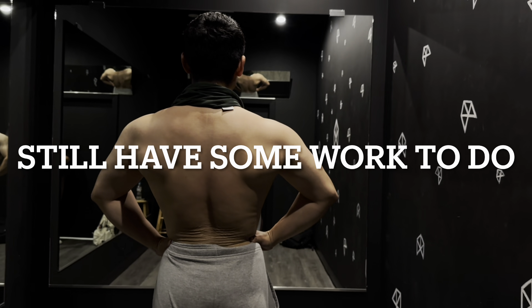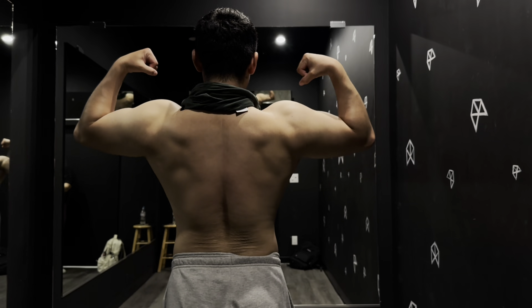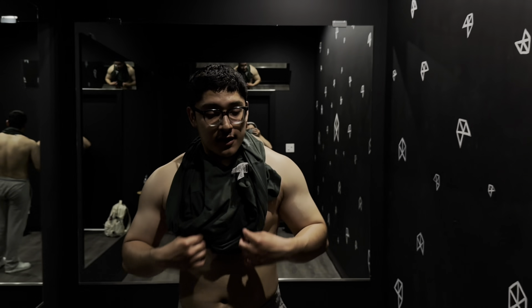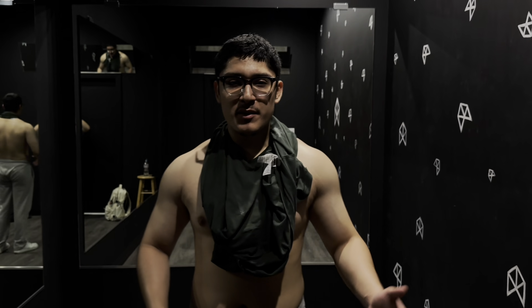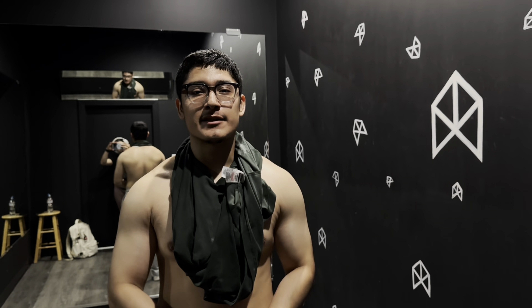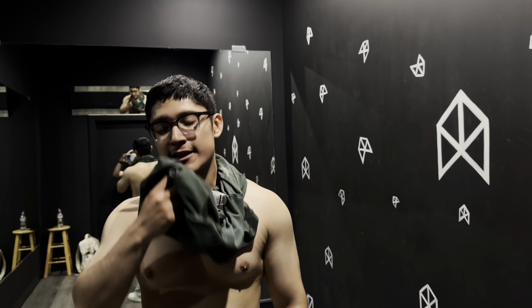This is gonna be the end of the vlog — we're doing some posing. My girlfriend wanted to record it. I'm gonna step back a little bit. Still got work to do — it's been like three or four weeks since the cut started. Thanks for watching the vlog guys, it wasn't the longest day but I appreciate you joining me for another video. Make sure to like and subscribe to see future videos, and I'll see you next week. Bye!